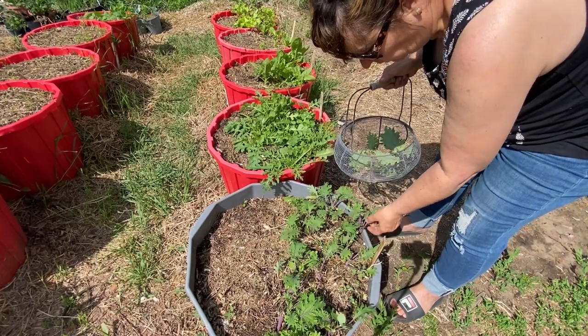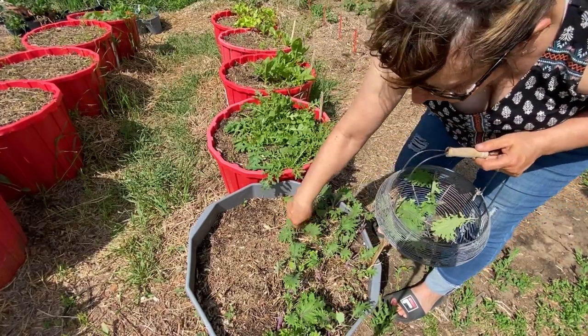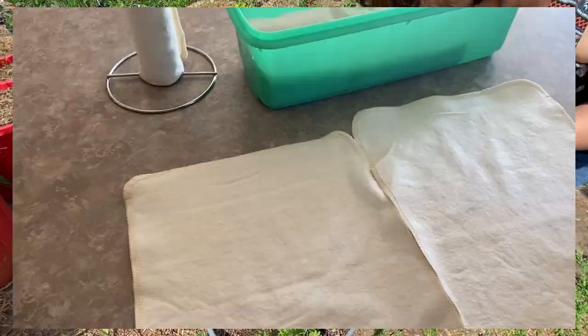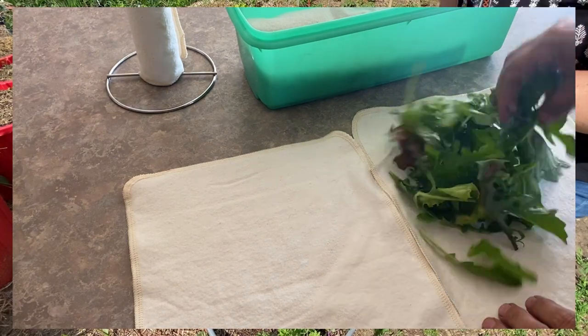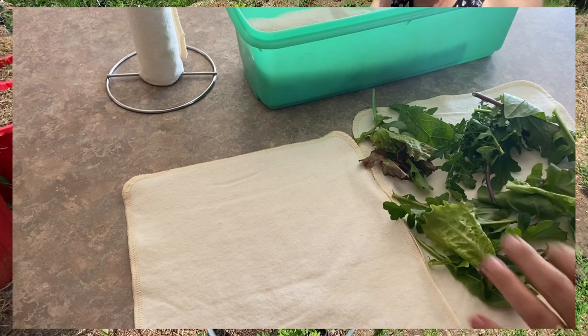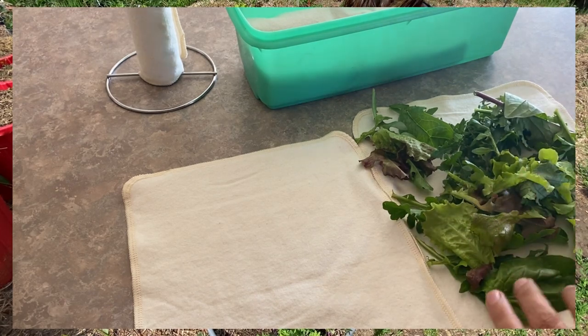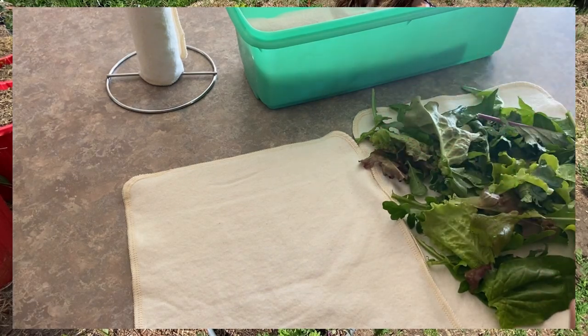We're eating tons of salads, we're using it in our sandwiches, but for the most part it's pretty hard to keep up with all the lettuce that you have to pick every day. So it's always great if you can store it and make it last as long as possible. In this video I'm going to show you how I use reusable cotton to store my lettuce and help keep it fresh for several days.